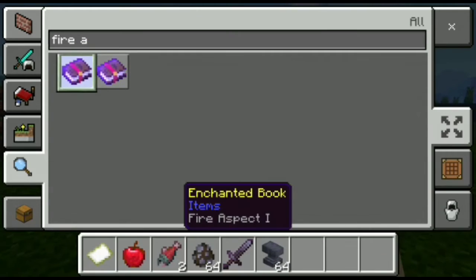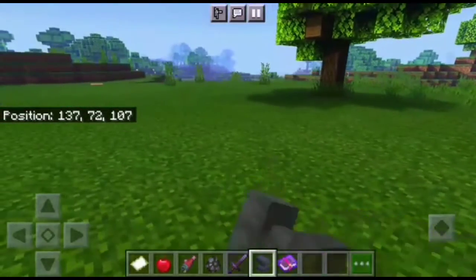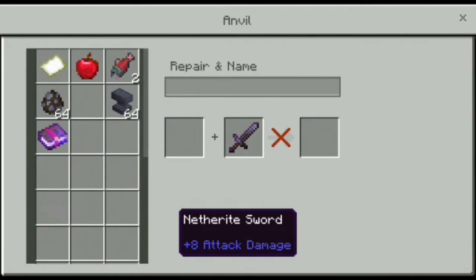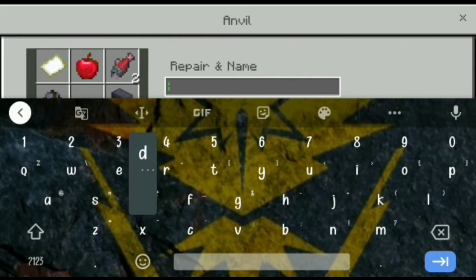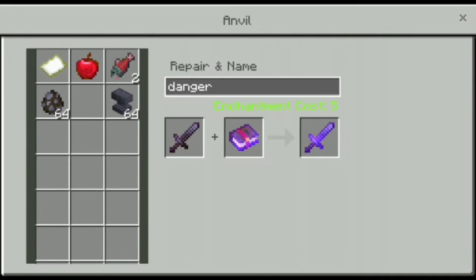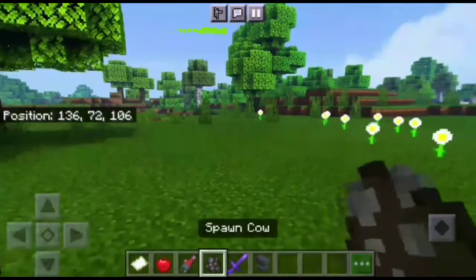Here we see two Fire Aspect books — Fire Aspect 1 and Fire Aspect 2. You can choose any one of them. Now open the anvil and place both of them in the anvil. You can also choose a name for it. And our sword is ready! Now I'm going to show you how it works.